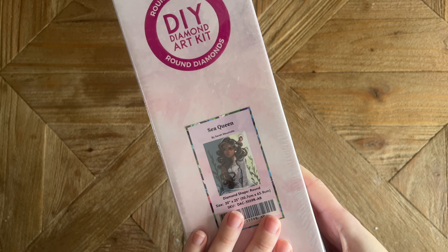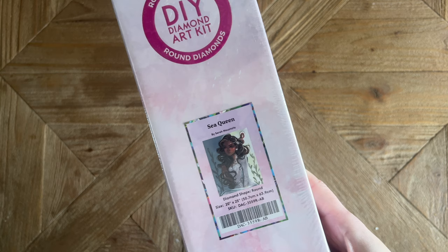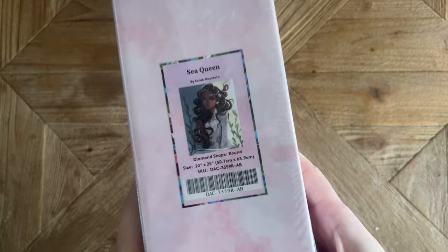This kit, along with the other new releases, will come out Saturday February 25th at 9:30 a.m. Pacific or 12:30 p.m. Eastern time. If you happen to be in the Diamond or Ruby tier of the rewards program, you will get a half-hour early access window, so be sure to set those alarms. This kit is going to have round shaped diamonds.